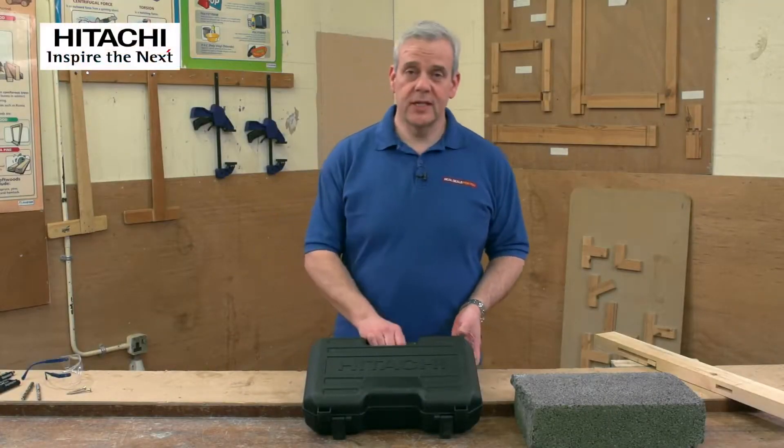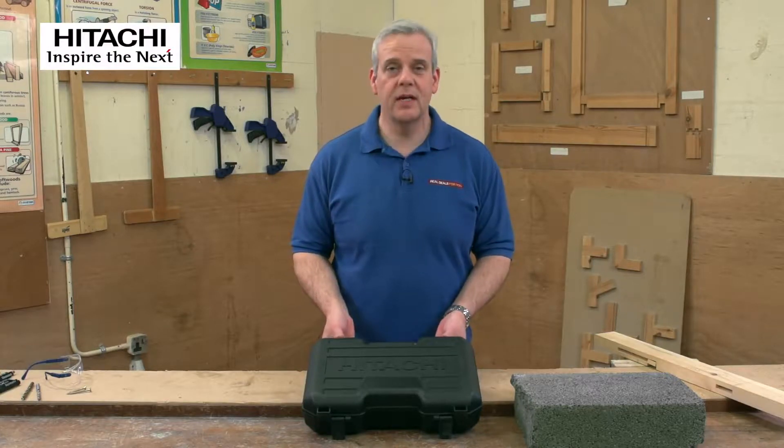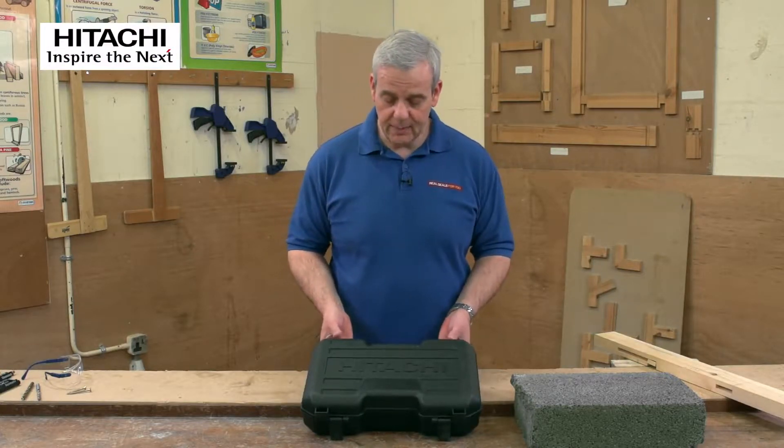Here we have a new combi drill from Hitachi. Most of you will be familiar with Hitachi, a renowned manufacturer of power tools for a number of years.